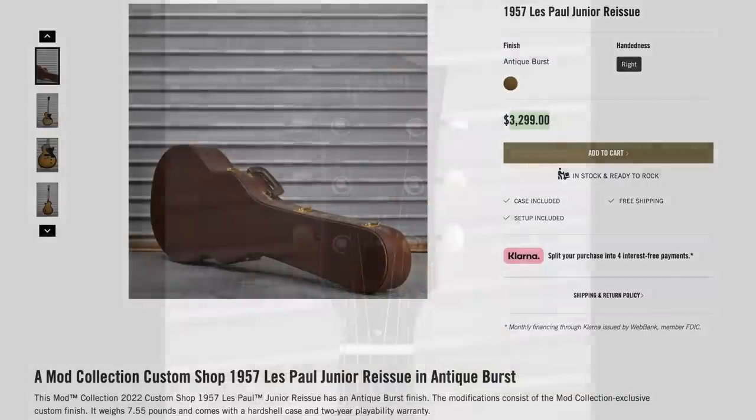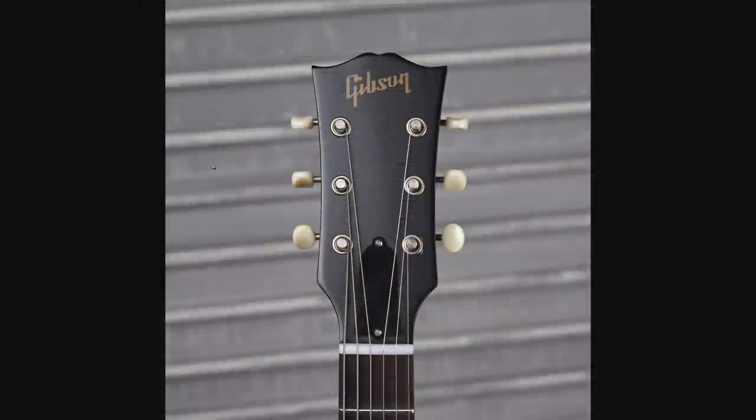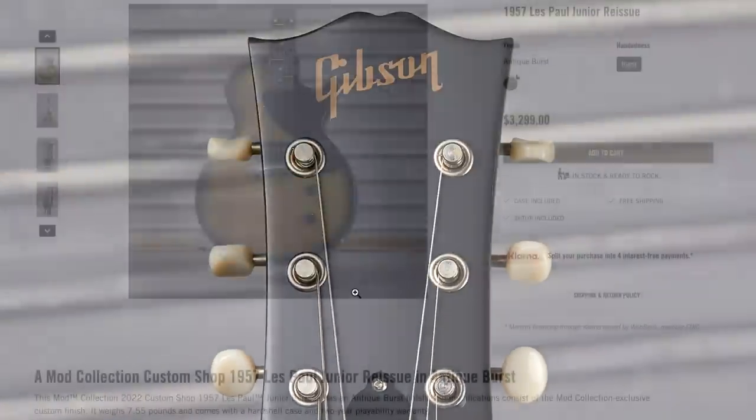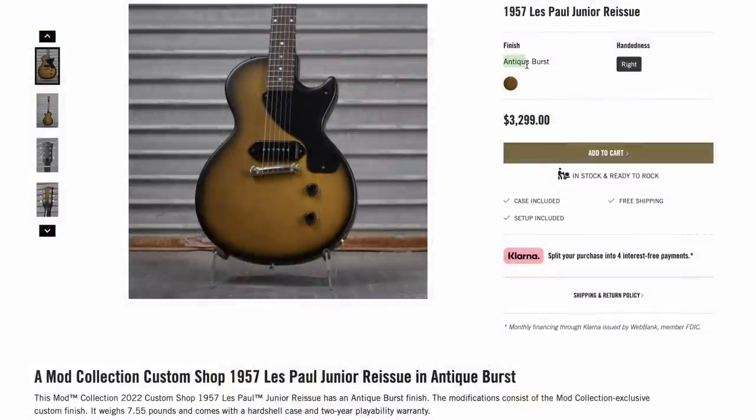They still gave us the Custom Shop case. The only downside is it looks like they did a satin refin instead of gloss. That's very apparent if you look at the truss rod and then the headstock, but I suppose it matches the antique burst that they're going for.